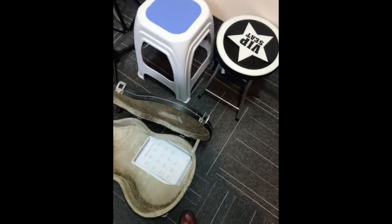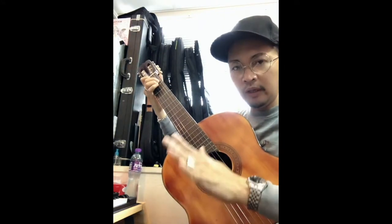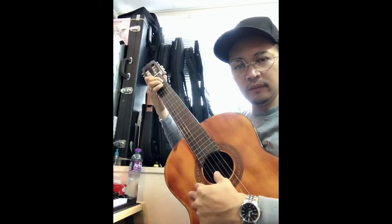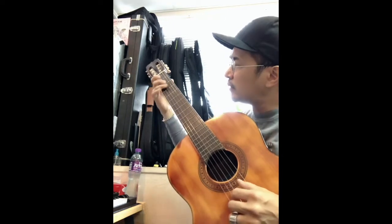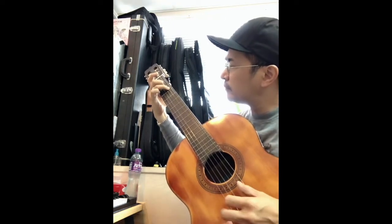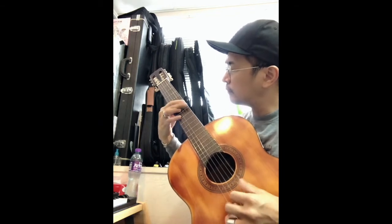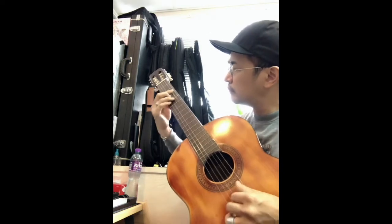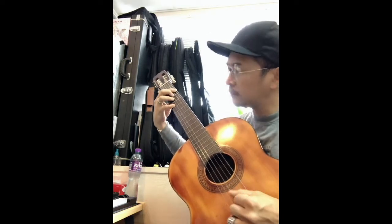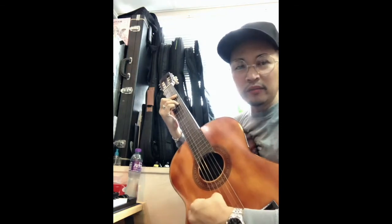Let's see how it sounds like. After I tune it up a little bit — I'm not sure if this is 440 — but it sounds great. This is how it sounds like, this is how it sounds like the bass.